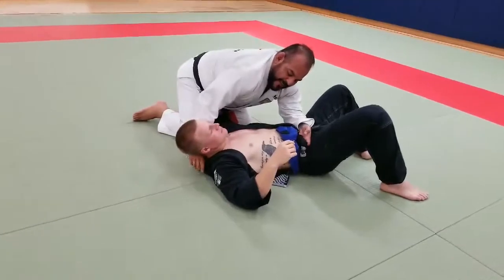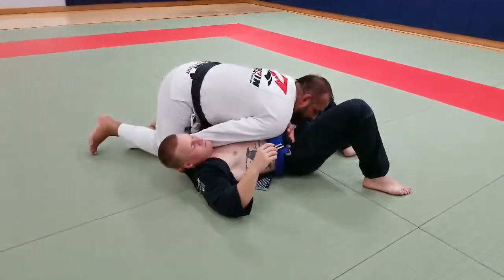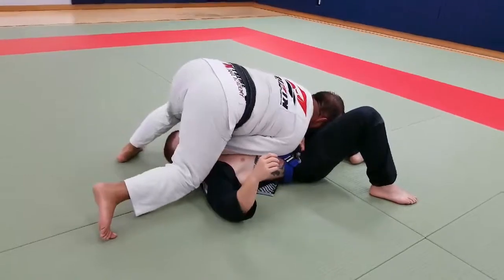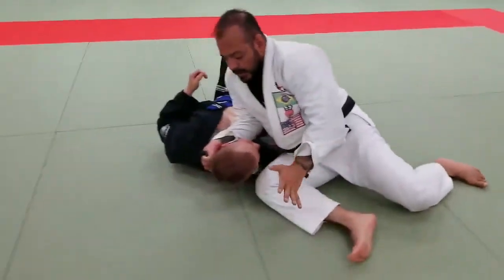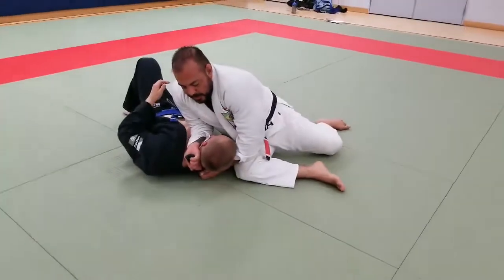If I still don't have the right grip and nothing is happening, I'm going to let go and step over to the other side. Then I'm going to grab the back from here and just bring my elbows in.